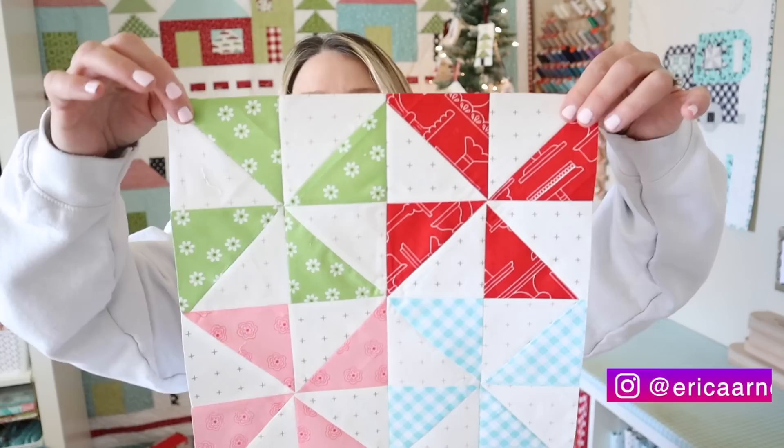Hi and welcome back to my channel. My name is Erica. We are on block number 12 of our Sew With Me series. Today is block number 12, which means it's our last block in our Sew With Me series for this session, and we're going to be making a super cute four pinwheel block.